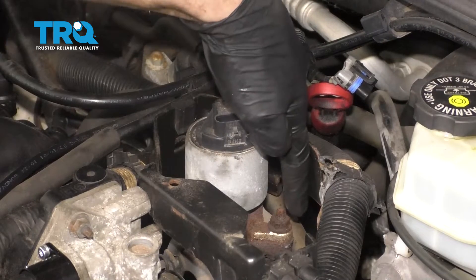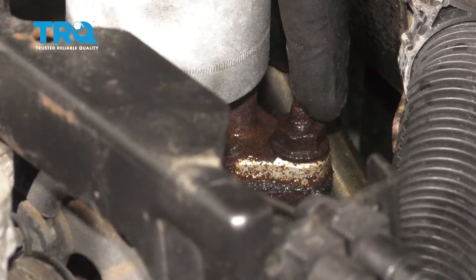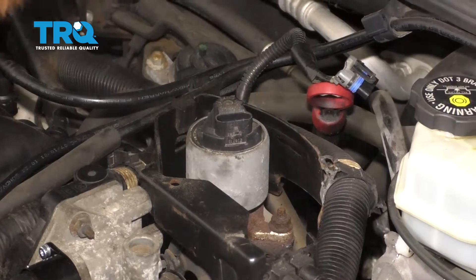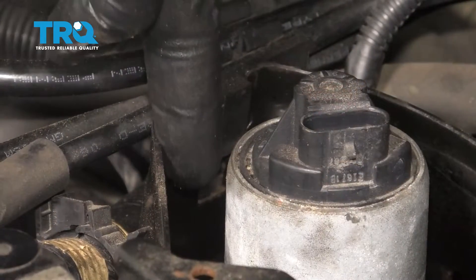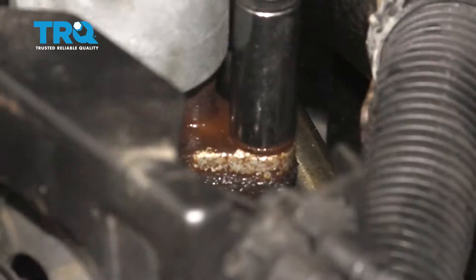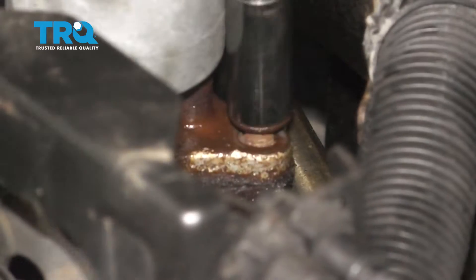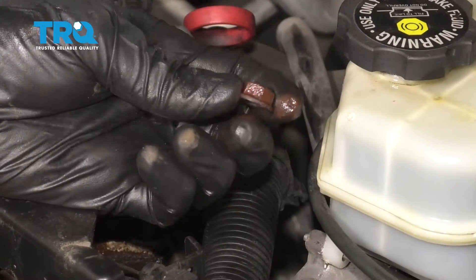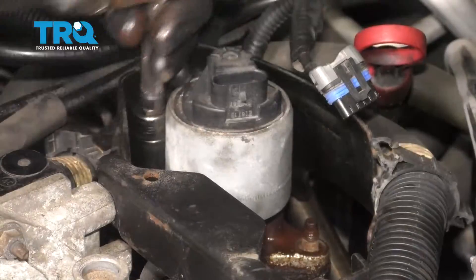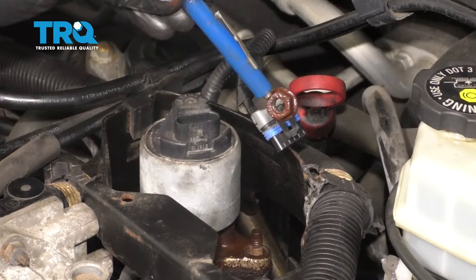Now we're gonna move along to our mounting nuts. If you were to look right down along this aspect, you're gonna find a 13-millimeter nut that holds the EGR valve down. There's gonna be another one that's a little more hidden, essentially in this area here. It's pretty much impossible to see with the camera, but once you see this one, I'm sure you can imagine the other. Let's get my 13-millimeter socket on this, try to break it free. There's our nut. We'll just give it a quick inspection, make sure it looks good, and then do the exact same thing for that other nut. There's our other nut. That one looks good as well.